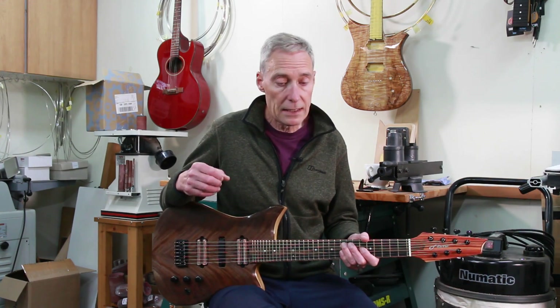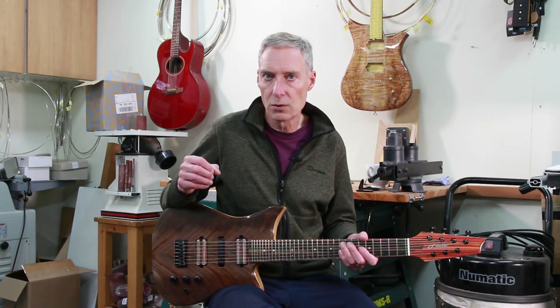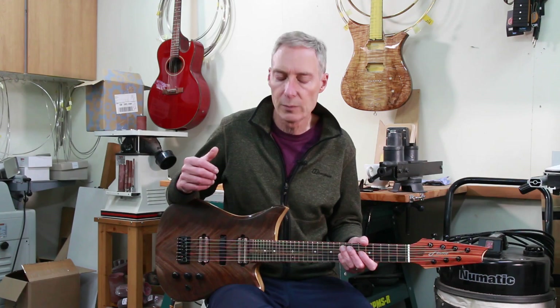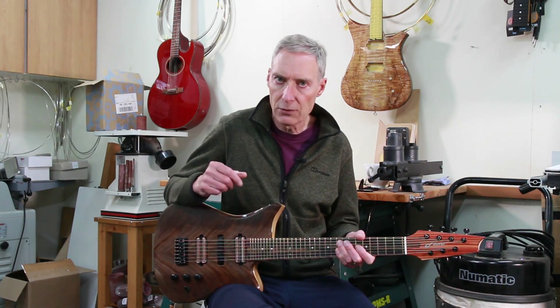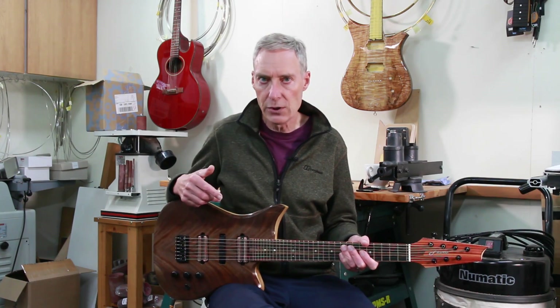This guitar has 19 frets per octave, so it's also called a 19-TET — 19 tones of equal temperament instrument. But I'll come back and talk about that in a bit more detail; first let's have an overview of the guitar.